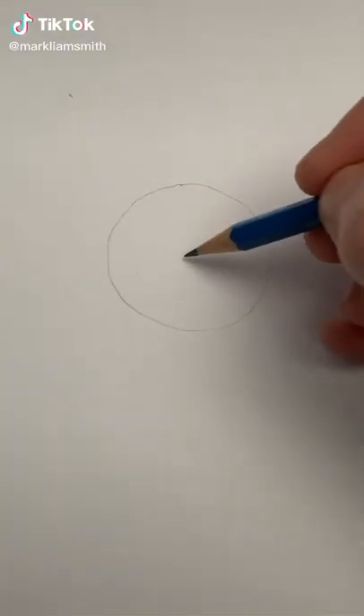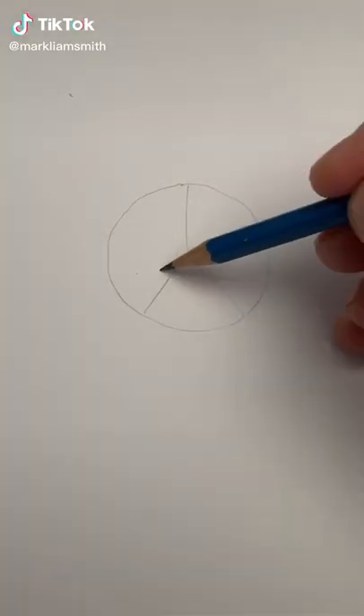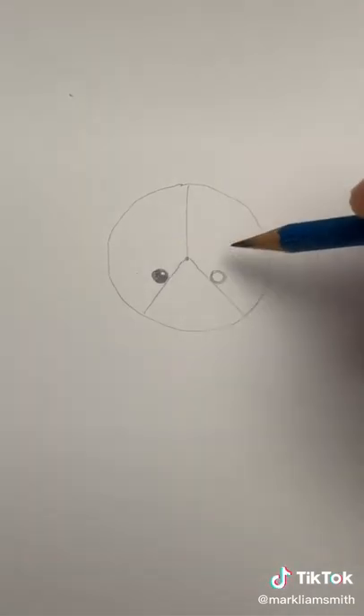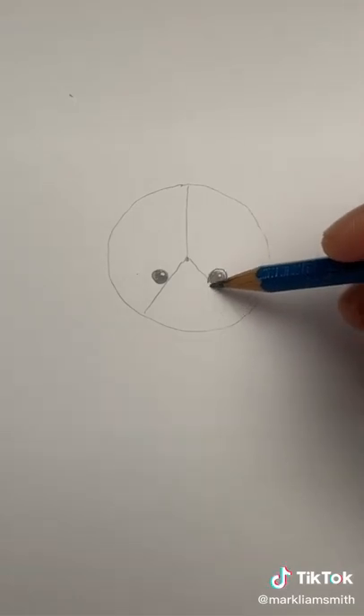Start with a circle and find the middle of that circle. Let's draw two little circles — these will be eyes. Color them in except a small part in the top corner, and draw a ring around those.